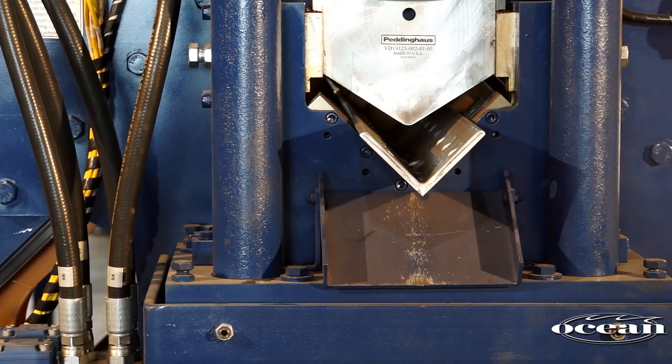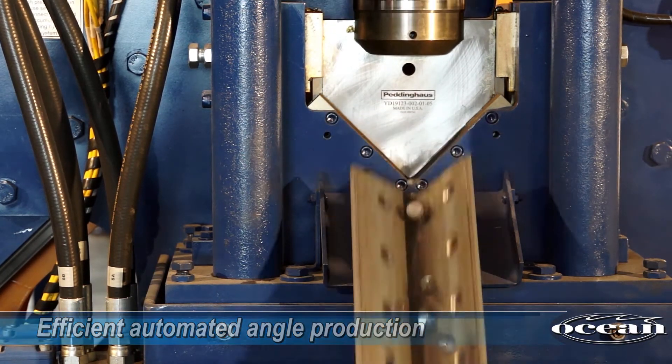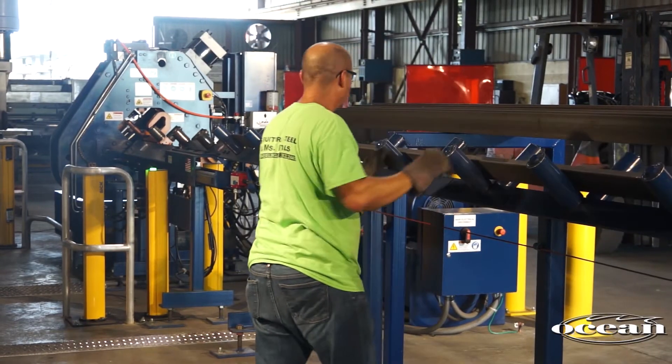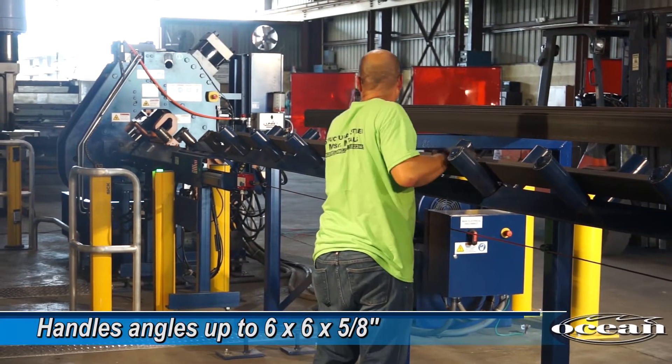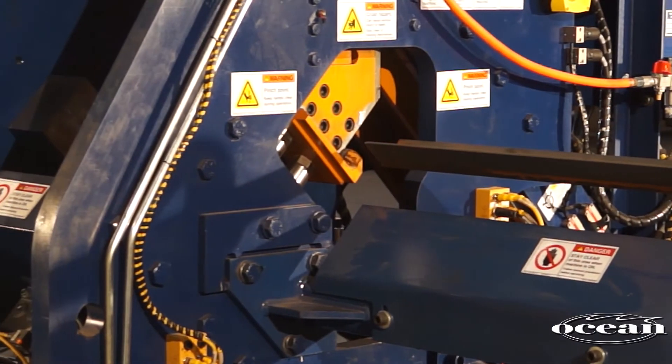The Ocean Clipper CNC angle line was designed specifically for efficient automated angle production. It will handle angles up to 6 by 6 by 5/8 of an inch, and it will process both short clip angles as well as long bracing angles.